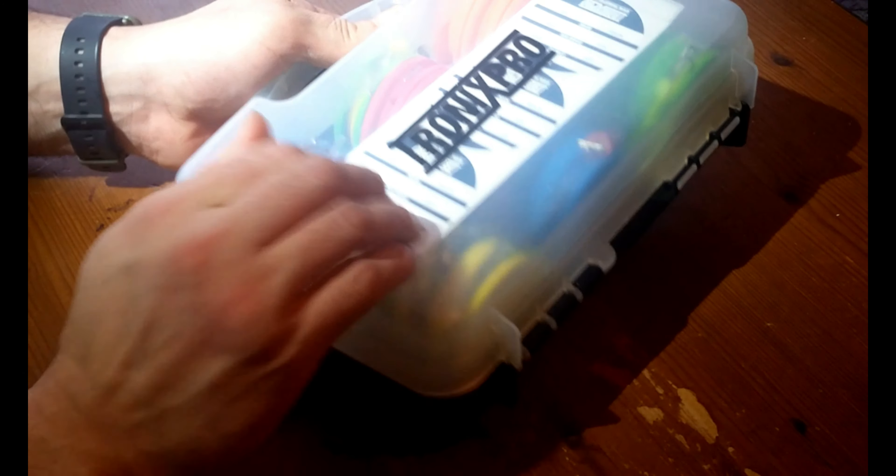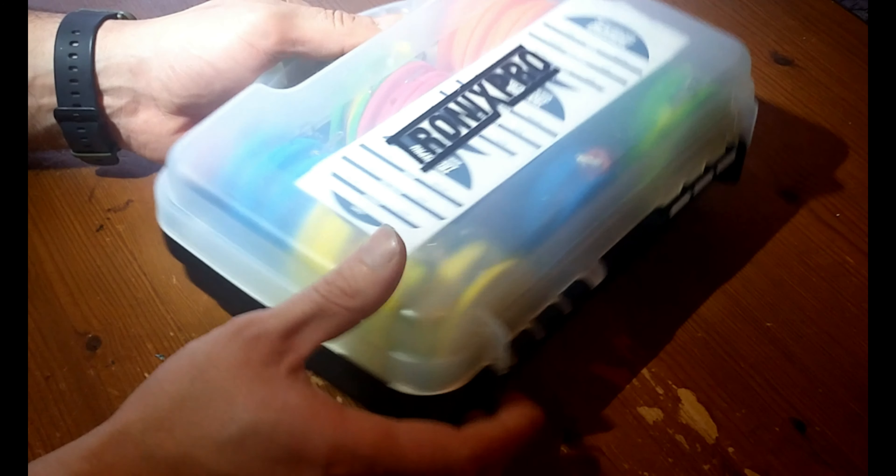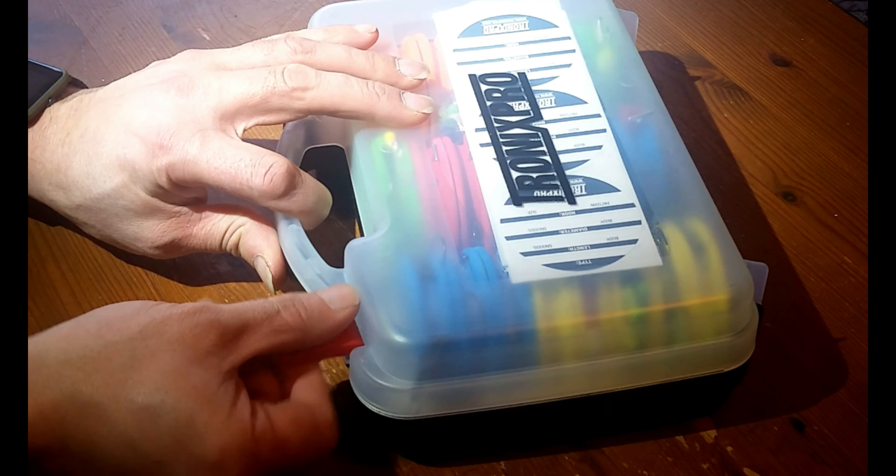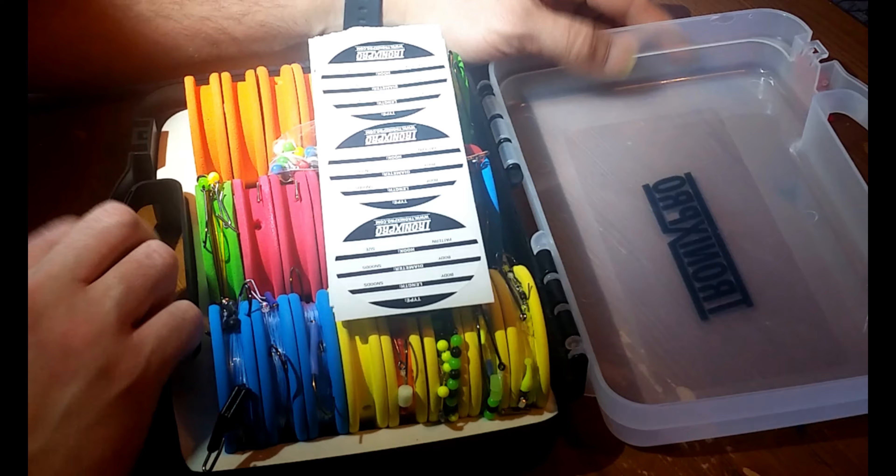Nice, quite a hard plastic little case. Tronix Pro is on the front, with two catches at the front. Open it up...